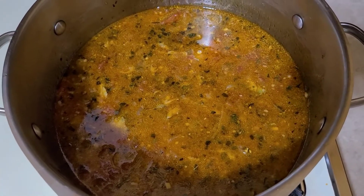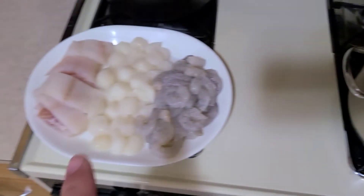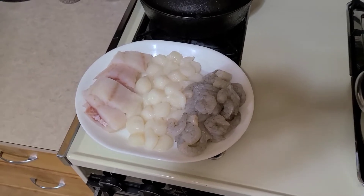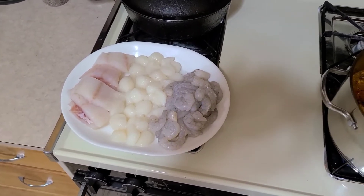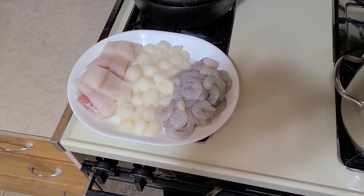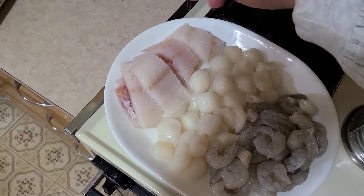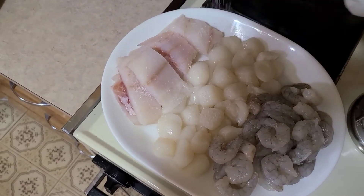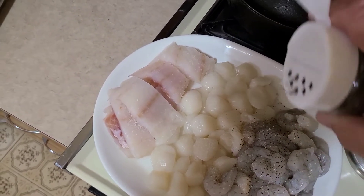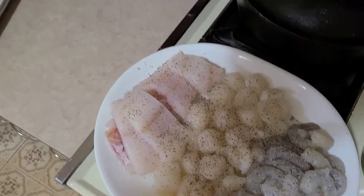Doesn't that look just totally amazing? I wish you could smell it. While we're waiting for this to come up to a boil, we're going to go ahead and salt and pepper our seafood. Just liberally, not too much. As you can tell, we're seasoning and layering every layer going into the pot. A little bit of kosher salt, a little bit of black pepper, and that's all she wrote.